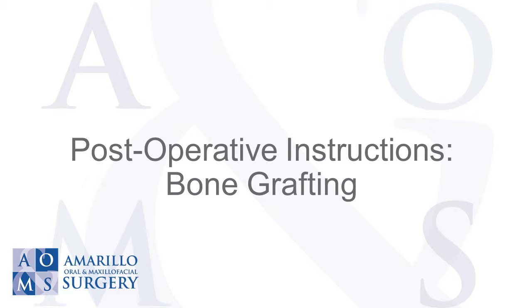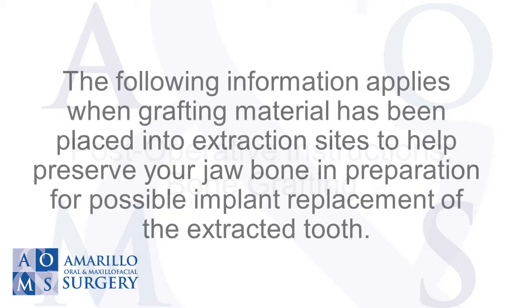Post-operative instructions: bone grafting. The following information applies when grafting material has been placed into extraction sites to help preserve your jawbone in preparation for possible implant replacement of the extracted tooth.